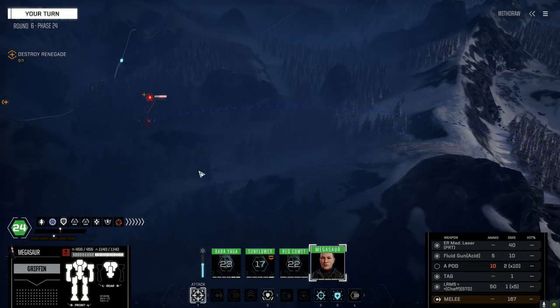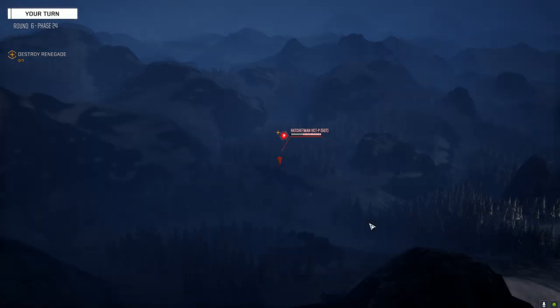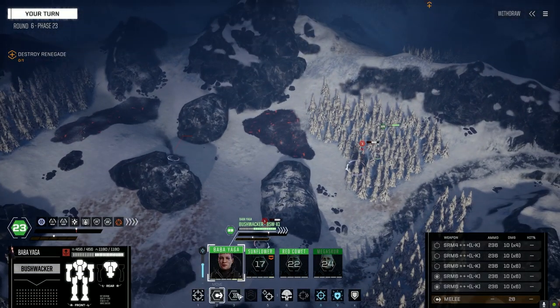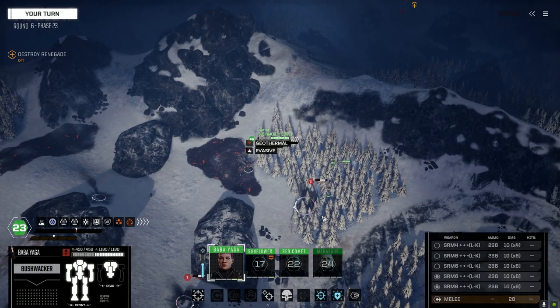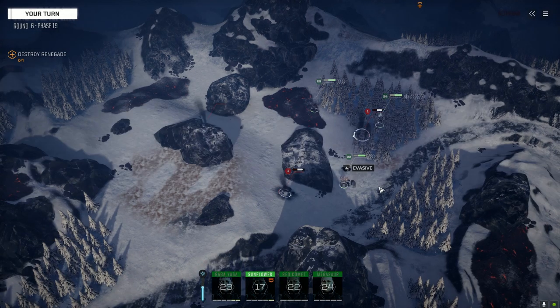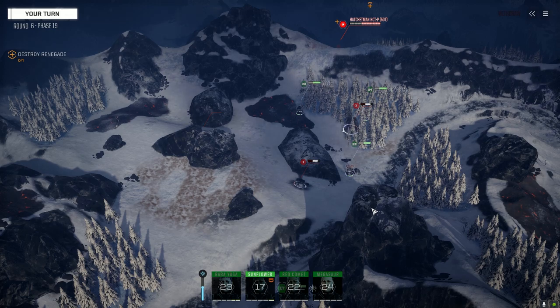Let's go show this Hatchetman what a real melee mech looks like. That was a pirate one — 50 tons. Was hoping for something a little bit better at three skulls, but not much we can do — kind of a slave to the game. I'm standing in the geothermal — latest place to go. We've got to run out of here too when we're done, which is kind of annoying.